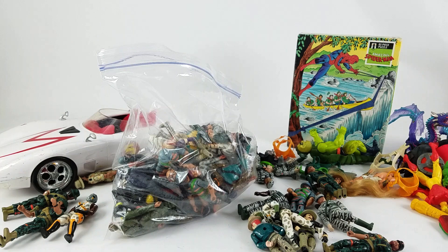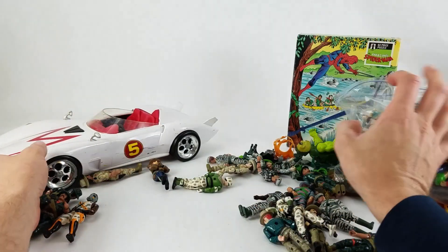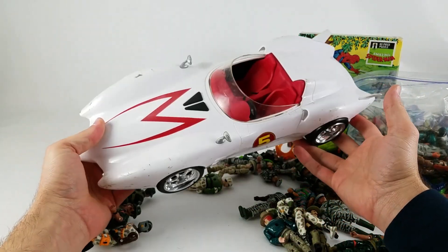Thanks for watching — please give this video a like and subscribe if you're not already. It's the only way to guarantee more content — the only way to water this plant called Toy Galaxy. Let me know in the comments which of these items you would have picked up if you could only grab one. Easy call for me: the Mach 5. Thanks for watching, later!